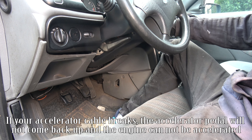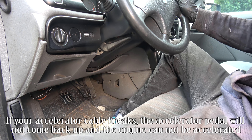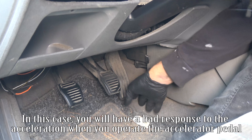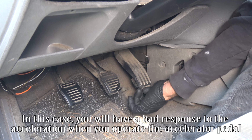If your accelerator cable breaks, the accelerator pedal will not come back up and the engine cannot be accelerated. The cable may also lock in its sheath in certain positions because it is dirty or frayed. In this case, you will have a bad response to the acceleration when you operate the accelerator pedal.